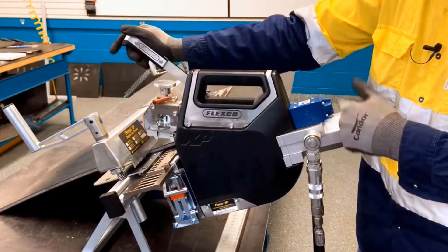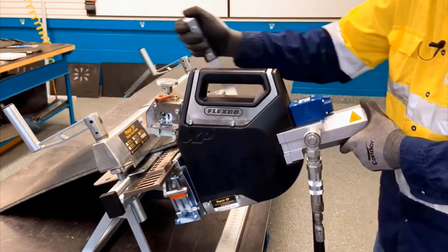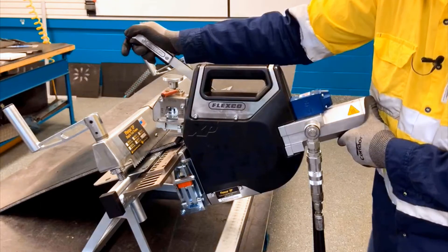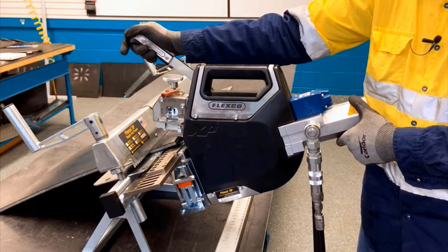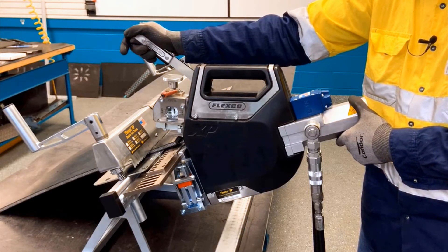Now I'm going to quick advance over to the first plate and then I'll begin the installation. Install a test sample when first using the tool to ensure it is set up correctly. You want the staple crown fully seated without over compressing the belt. Don't assume each belt end is the same thickness.